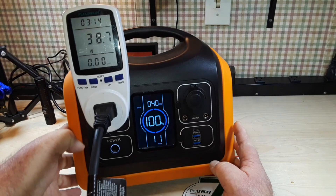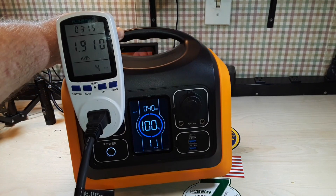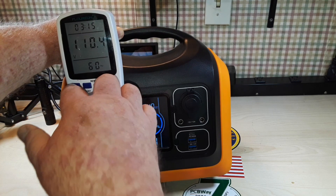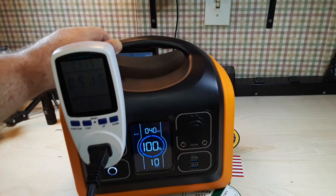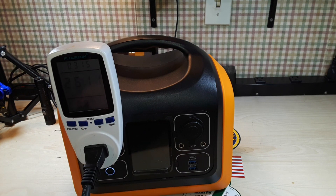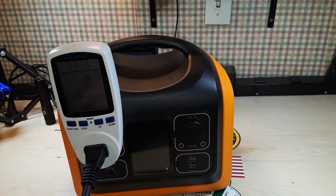Let's see what the power is. Right now it's just putting out 40 watts. 110.4 volts — a little bit low. Half an amp. So let's turn it up. Now we're doing 3.6 amps. Let's get back to watts here and we'll crank up the temperature.